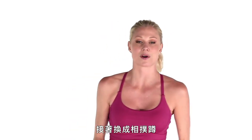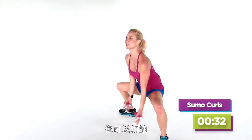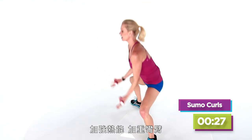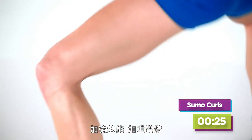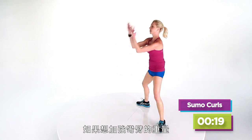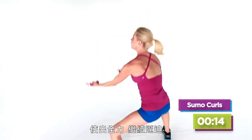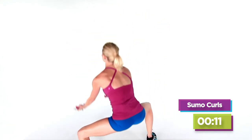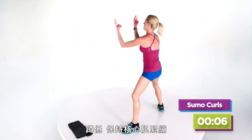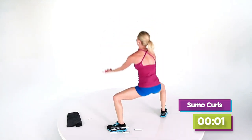Then we're moving right into our sumo squat — toes out, lift and curl. Here, you can also pick up your speed or drop it even lower, pulling in that heat, a little bit more purpose with the curl. You can even move your elbows out if you wanna intensify the curl with the little weight. Everything pulling and pushing. Lowering, keeping that core nice and tight — I always forget about my abs.